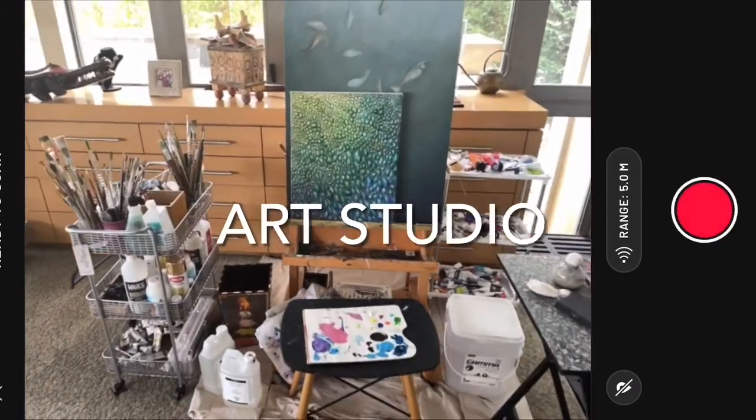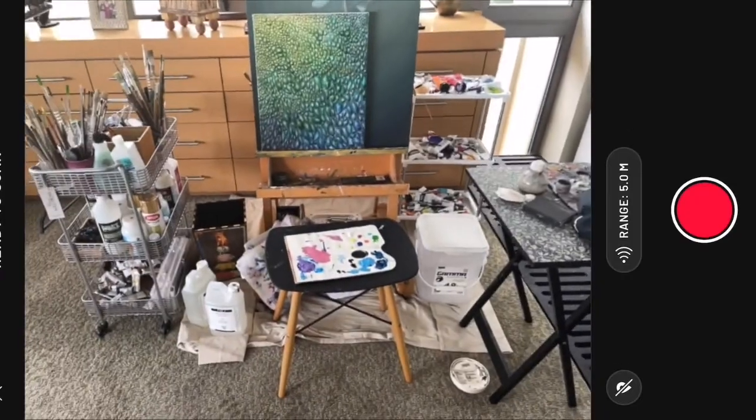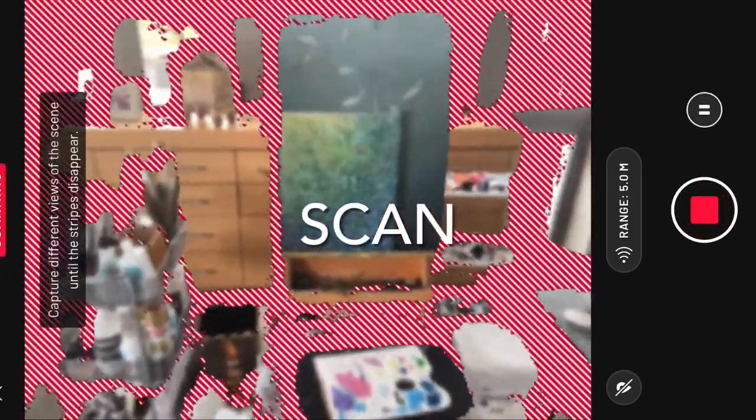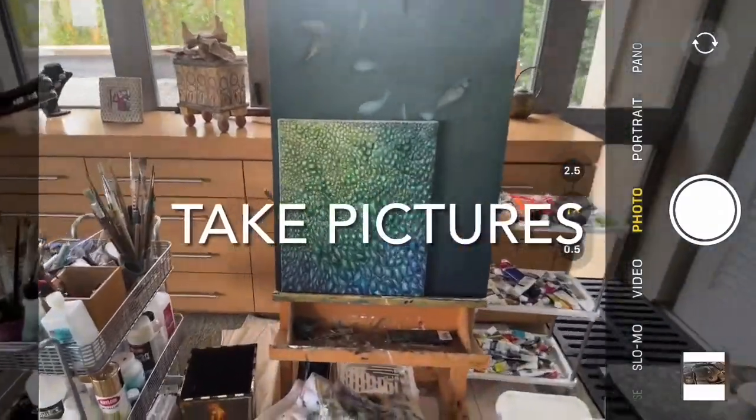Hello, today we're going to do an experience about this art studio. The first thing we're going to do as usual is to create the scan. I start to scan, then step two is to start to take pictures.